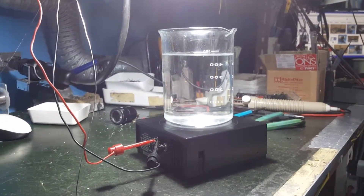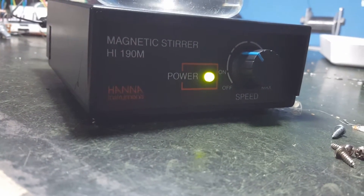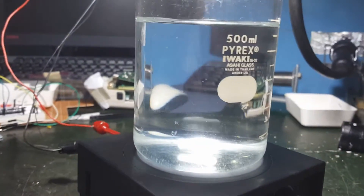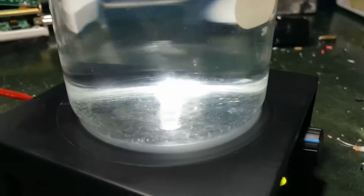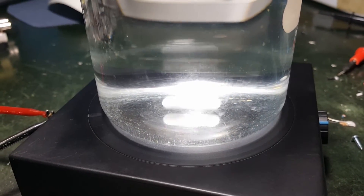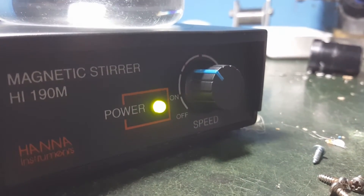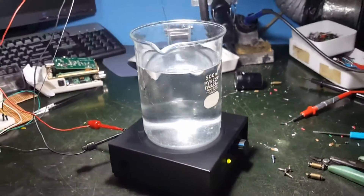It is already working as normal. The model is HI-190M magnetic stirrer. There is no water on the top, and the white stirrer bar is turning as normal. The speed is about half speed.